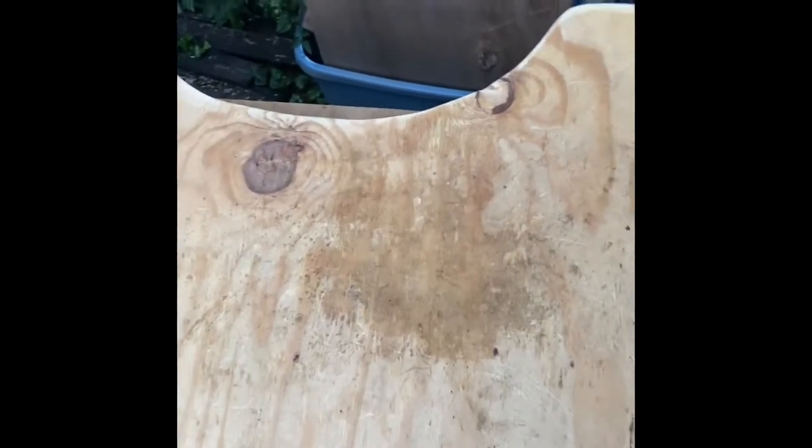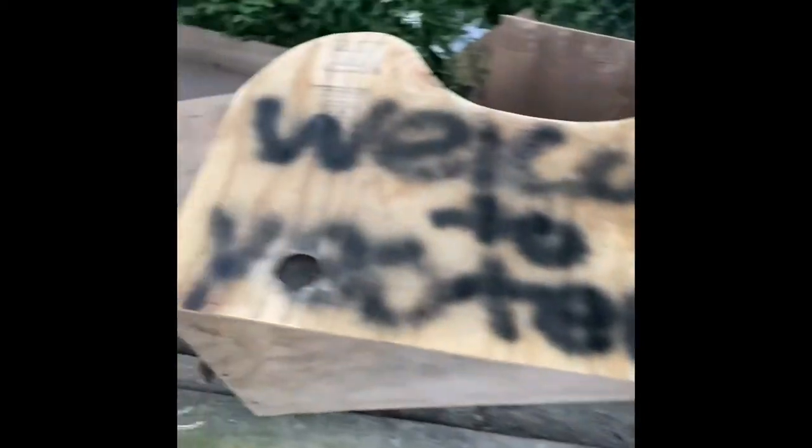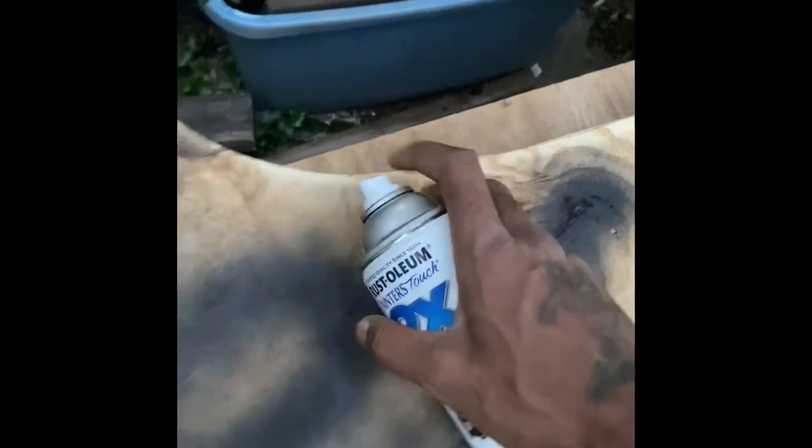I actually found some cans of black spray paint downstairs, so I'm going to spray paint the top of it and the one little leg black. I brought this piece of wood out here — it's dirty, I don't know where it came from — but I'm going to spray paint it and see what comes of it.